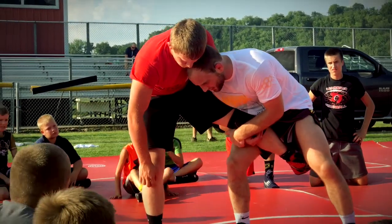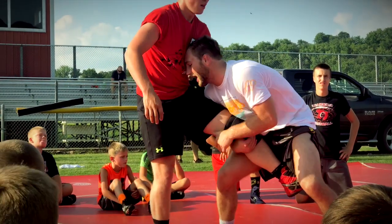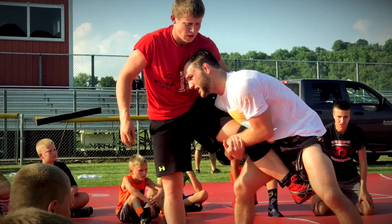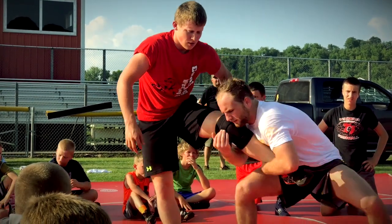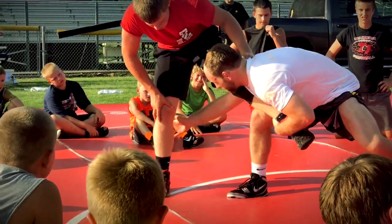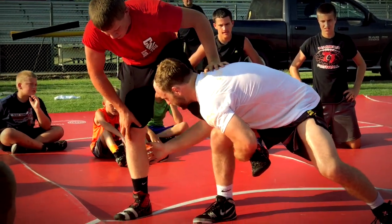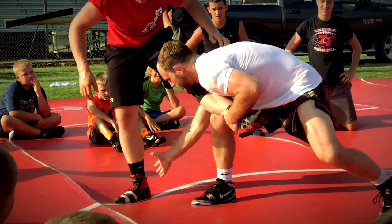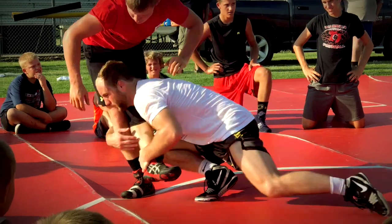I see a lot of guys — their head is either to the outside or their head's down. My head is on the inside of his body, and my head's up. This leg is tight to my chest. Now, what I'm going to do is bend my knees and lower my level in my hands. This arm is going to go to the bottom of his ankle right here. I'm going to lower my level and attack with my back hand, not my front hand. My back hand is going to go below his knee. I don't reach above the leg — it's kind of like a football tackle, right here. Below his knee, I tackle right here.